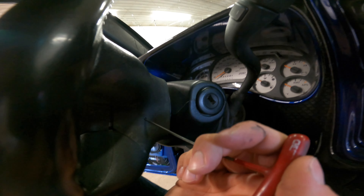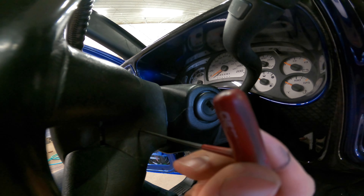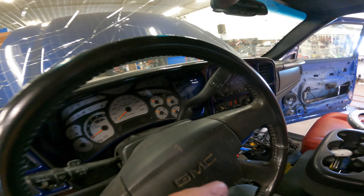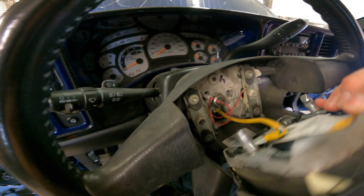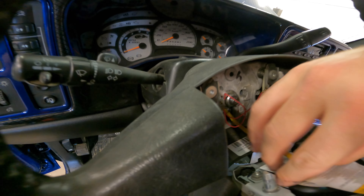To get the airbag out, you just use an allen key, and you can kind of feel it in here. Just pull back on the airbag a little bit and it'll just pop out — it just comes out like that.